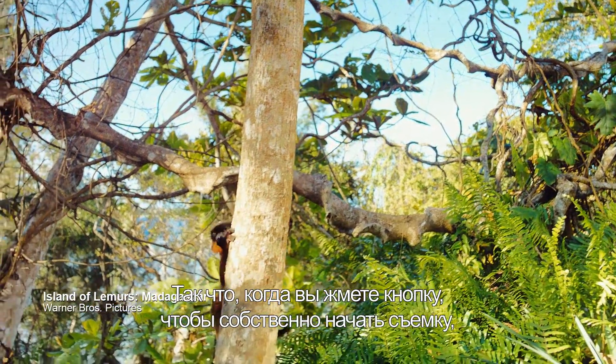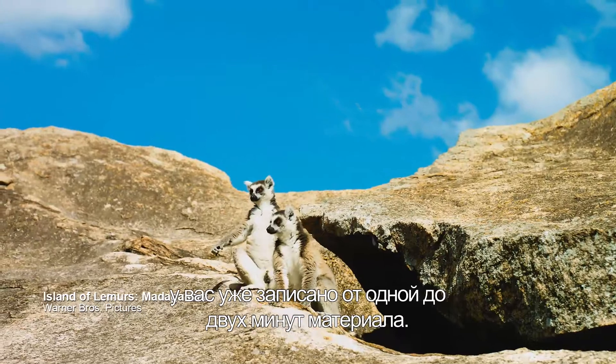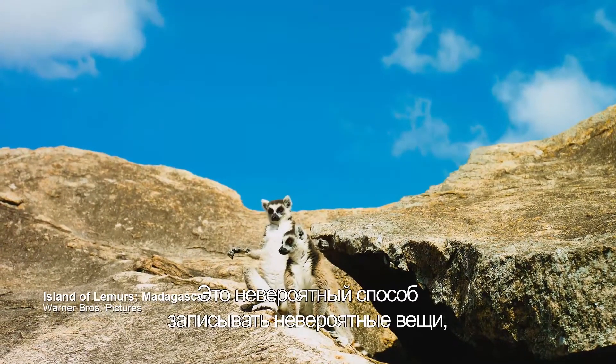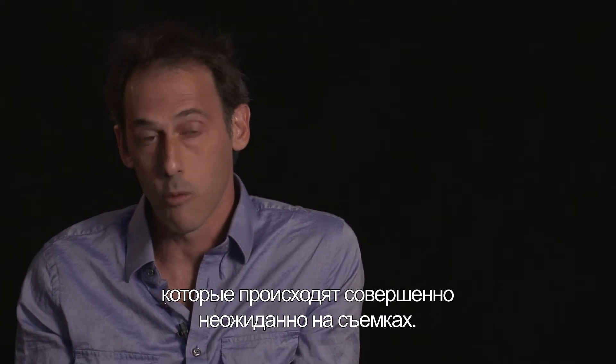The new IMAX digital camera has this special record mode where it's continuously running. When you hit the go button to actually start capturing footage, you've already got backwards in time a minute to two minutes. So it's a really great way to save extraordinary things that happen spontaneously while you're shooting.